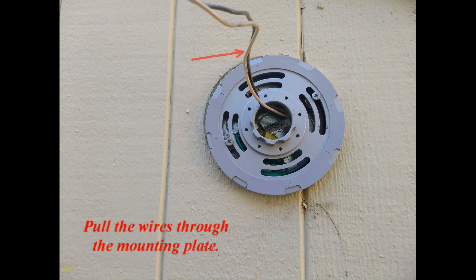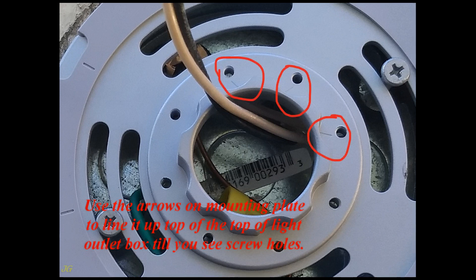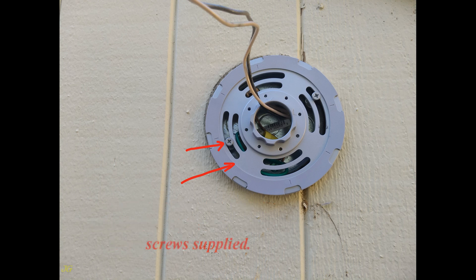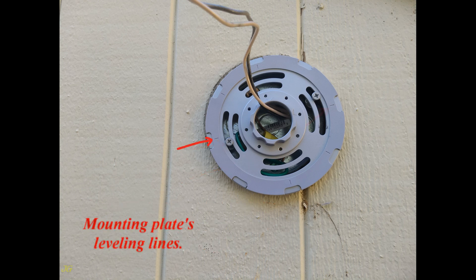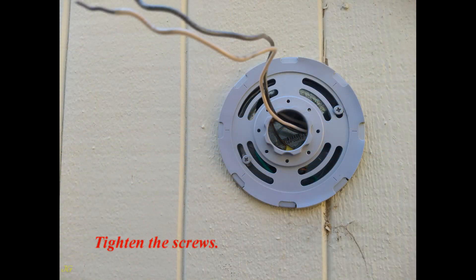Pull the wires through the mounting plate. Use the arrows on the mounting plate to line it up at the top of the light outlet box until you see the screw holes. Loosely attach the mounting plate using the right size screws from those supplied. Use a level and the two opposite lines on the mounting plate to adjust the plate by turning until it is level, then tighten the screws.